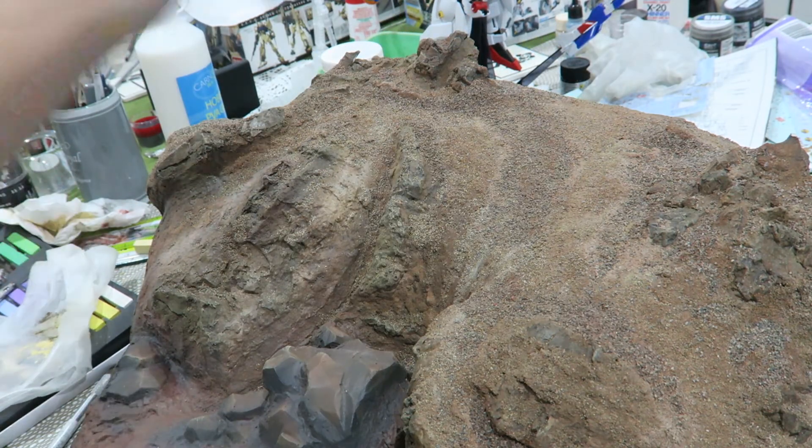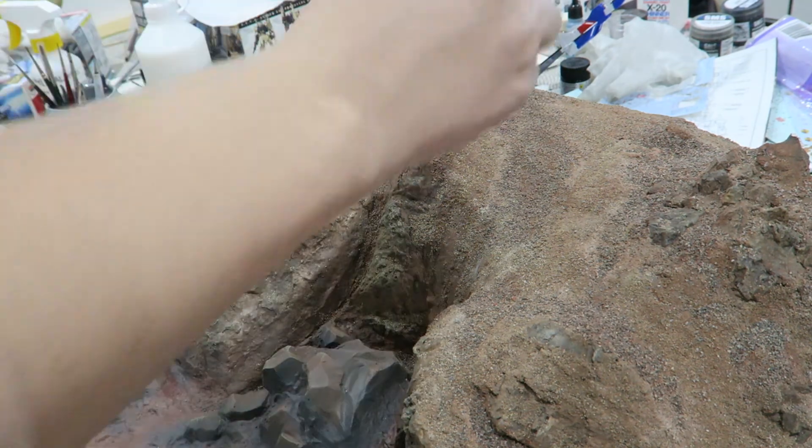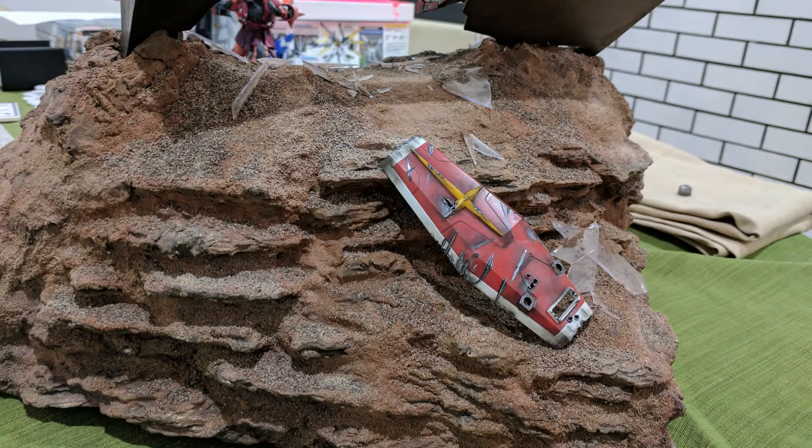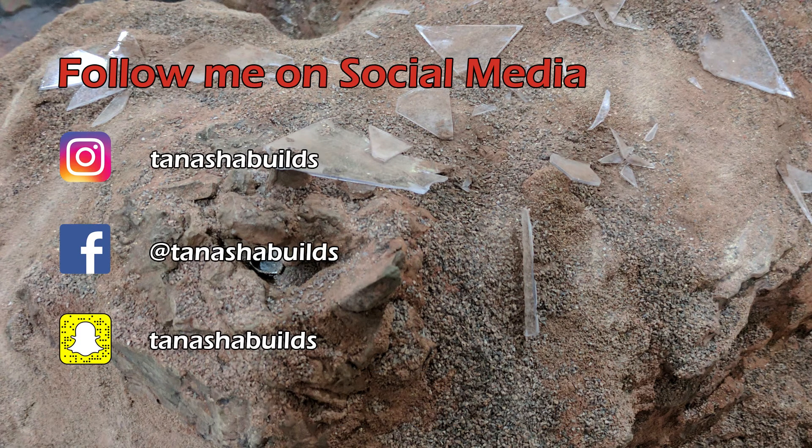And that's it! That's the craziness I went through to make this model. It may be a bit all over the place but it came out looking cool, so hopefully you can make your own rocky terrain now or even something similar. If you ever do, send me a pic — I would love to see what you guys make. If you liked it then give it a thumbs up and subscribe to my channel so you can be notified about my future videos. You can follow me on Instagram, Facebook and Snapchat at TanashaBuilds. I'll see you guys on the next episode on the road to the Gunpla Builders World Cup.